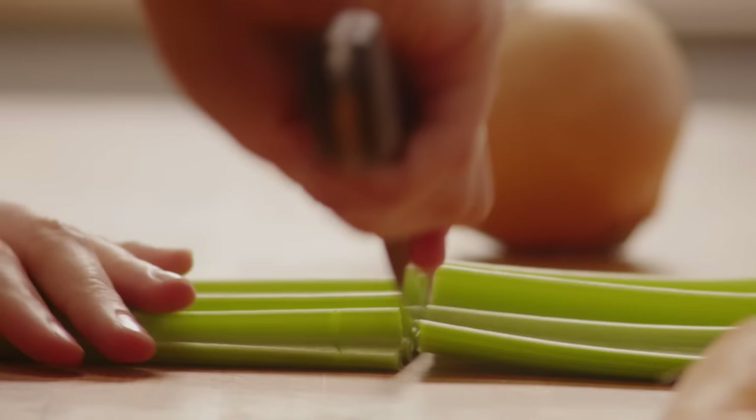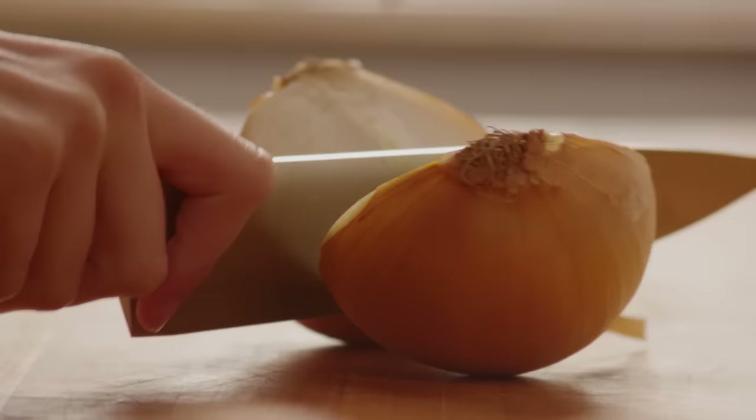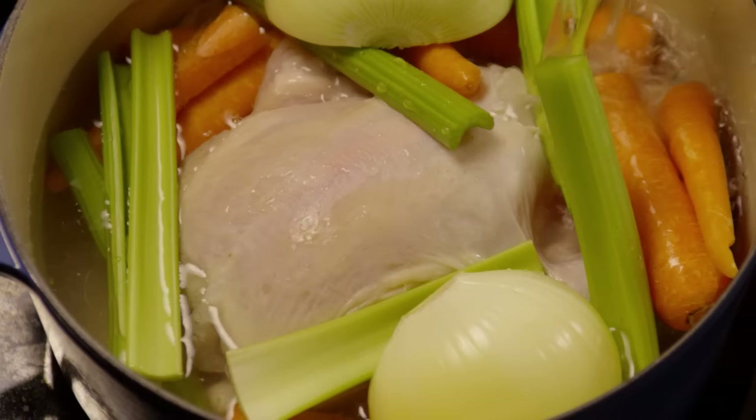Start by putting a whole three-pound chicken into a large pot. Next, take four carrots and cut them in half. Cut four stalks of celery in half. And cut a large onion in half, then peel it. Add all vegetables to the pot, then add enough cold water to cover the chicken and vegetables.